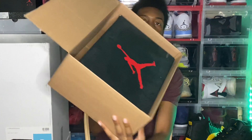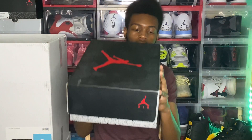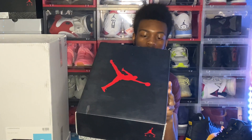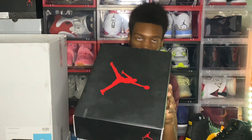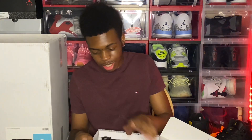You see that jump on the box! I'm honestly a little scared — if this shoe is at least 9.5 out of 10 condition, or looks as good as it did in the pictures, then this will honestly be my biggest steal ever. Let me read the tag real quick: Air Jordan 6 Retro USA, size 11. That's all I'm gonna say for now. The back looks so clean!